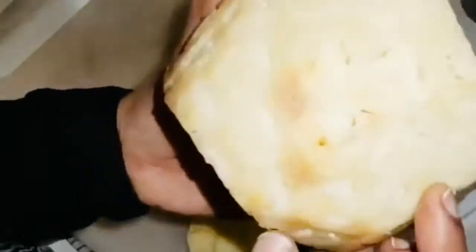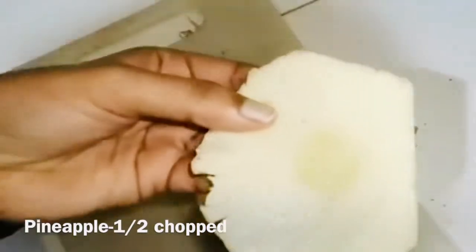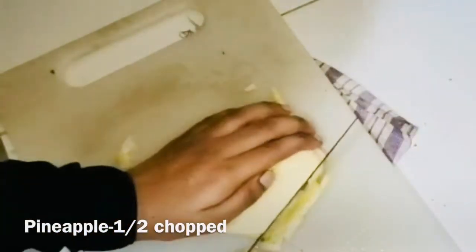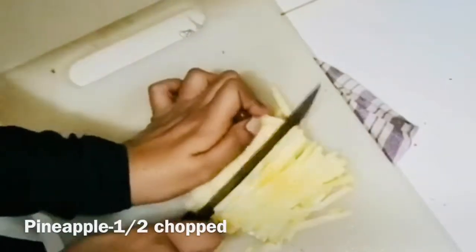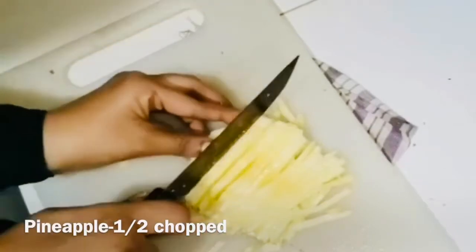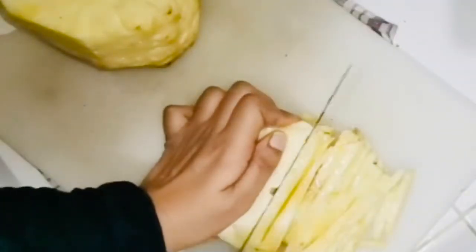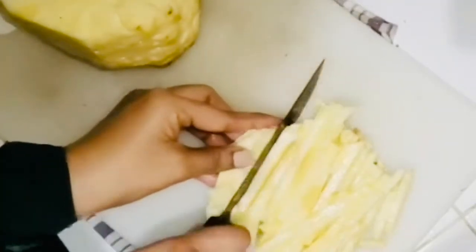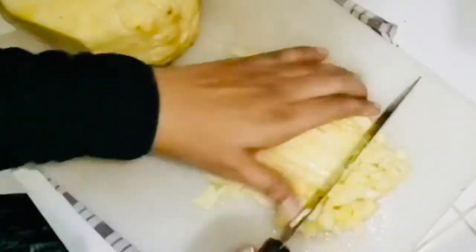I am going to eat pineapple soup. We will cut the soup as well. We can remove the soup. We will cut the soup. We need to cut the soup. I'll cut the soup. We have to cut the soup.